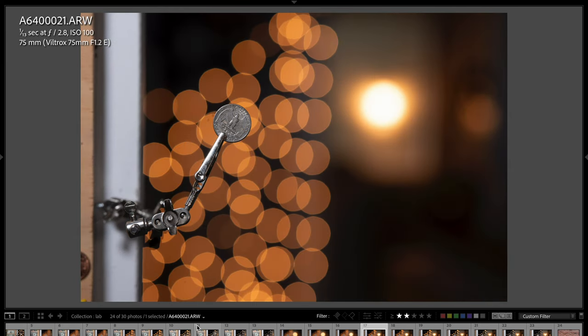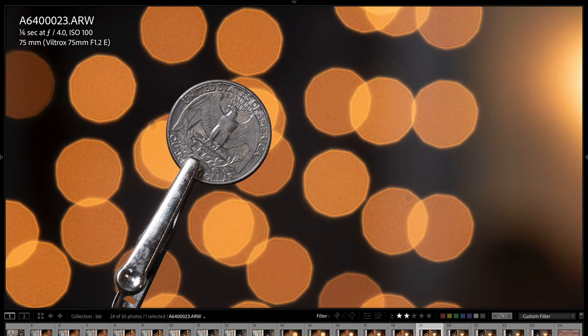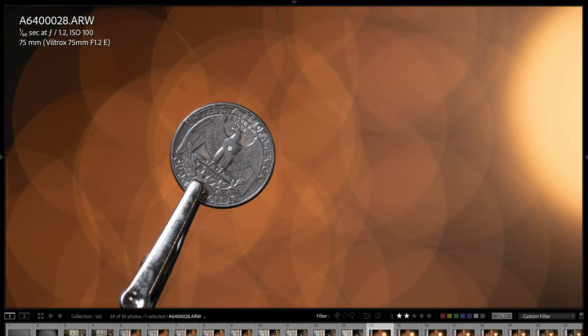Let me just go through these really quick so you can see that bokeh rendering change all the way to f16. If I go back to like f2.8 and zoom in — and this one here at f4 — you can see it did tack up. The sharpness did tack up quite a bit. So it does get sharper as the aperture stops down, which you can expect, but just wide open I'm still amazed at how sharp this lens is.